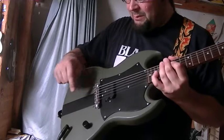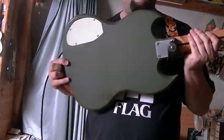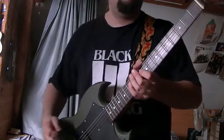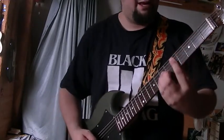It has a wrap-around tail and a volume knob — well, that's about it. It's as simple as it can get. Right now it's tuned at C sharp and it sounds really badass.